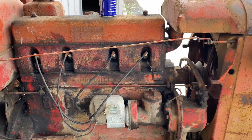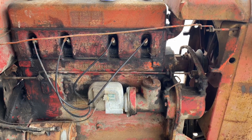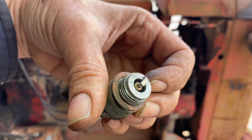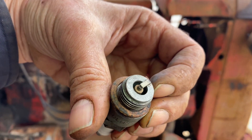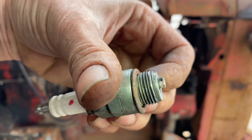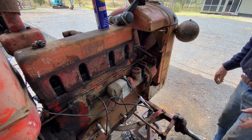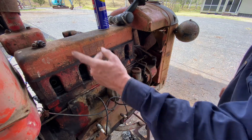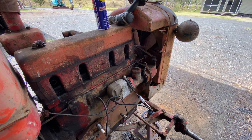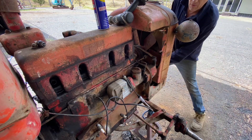Now I'm going to pull the spark plugs out. I should have checked whether the thing was even going to have spark long before this, but here we go anyway. They're all pretty clean — I've cleaned that one — and I don't think there's anything wrong with those plugs. All the plugs are out. But I can't seem to get any spark, so I think we've got a problem here.